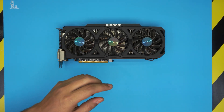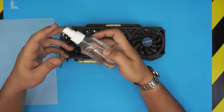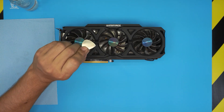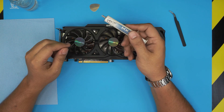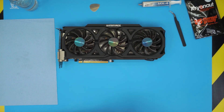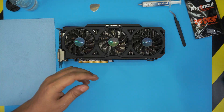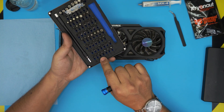The tools you're going to need: most importantly a workshop towel or mechanical towels, 95% or higher isopropyl alcohol, an opening tool, a guitar pick, curved tweezers, and thermal paste — either the Arctic MX-4 or, if you want to go all out, the Thermal Grizzly Kryonaut. You'll also need a screwdriver set; I use the iFixit tool set — you're going to be using a Phillips number one.